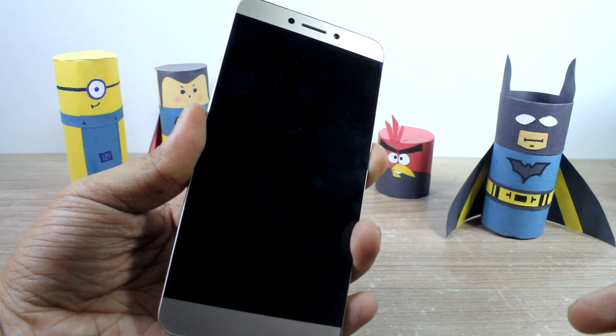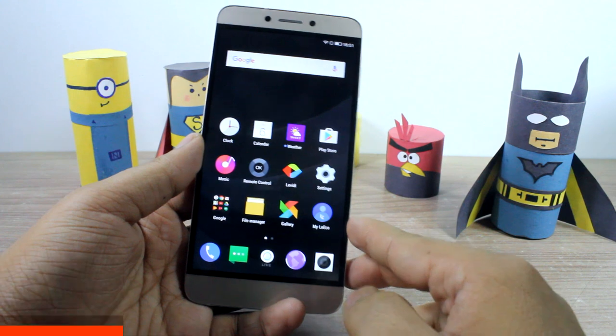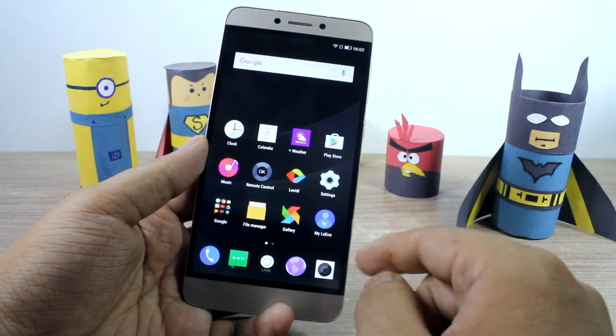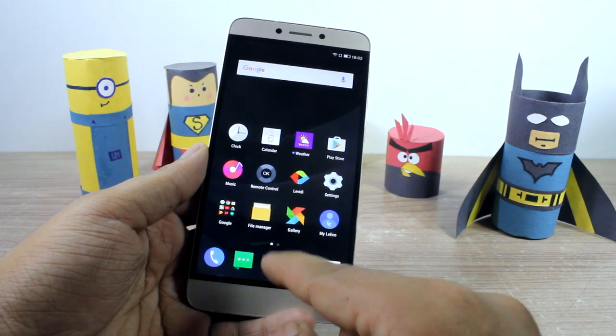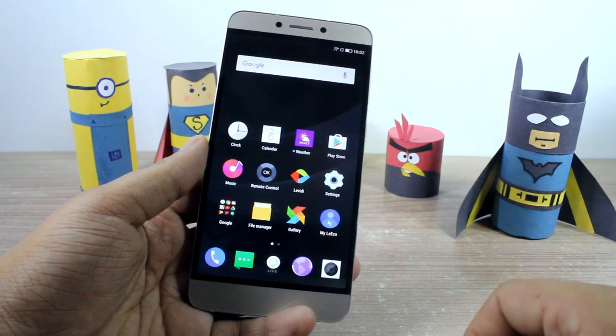The device has now booted up and I've configured all the accounts — my Google account and my LeEco account. The very first thing you'll notice on your La 1s Echo is the small Live button, which is in place of the app drawer button that we have on all other devices.